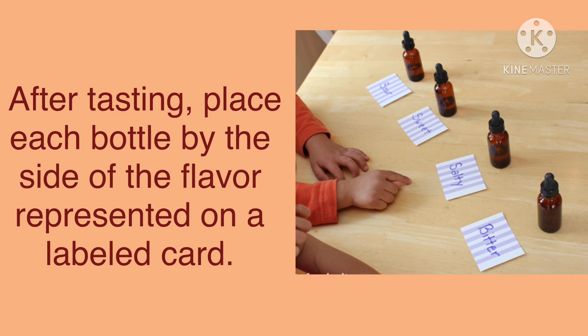After tasting, you place each bottle by the side of the flavor represented on a labeled card. The bottle which had sugar and water should be placed by the sweet card. The one which had salt and water should be placed by salty. The one with cocoa powder and water should be placed by bitter, and the one with lime or lemon with water should be placed by the sour card.